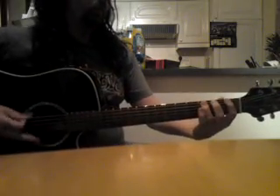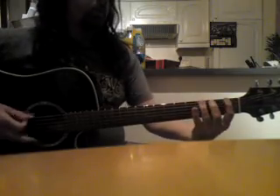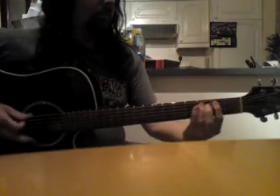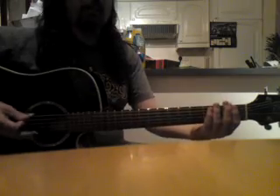One, two, three, four. Okay, it's basically — I did it more the Brian May live way. The Metallica version is pretty much the same, you can just dampen the strings.